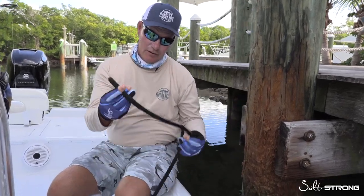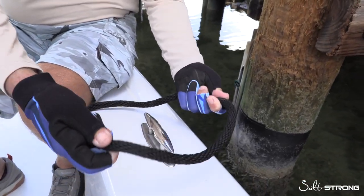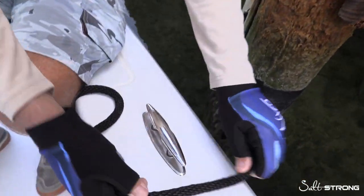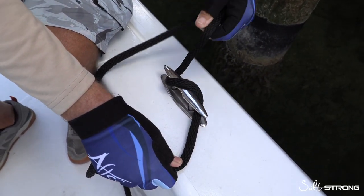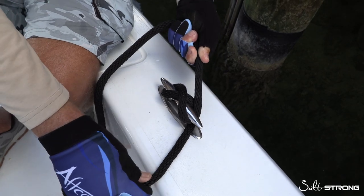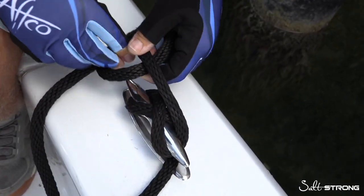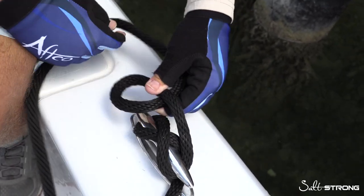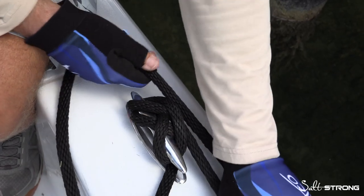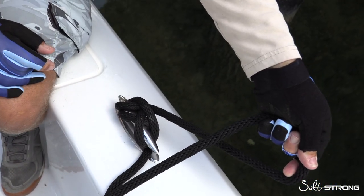Alright, so for starters, you take your dock line and come into your cleat. Whether you're left handed or right handed, it makes no difference — you can change it either way. Once you start here, you come to your cleat, you'll see how it goes right around here — that creates your figure eight. Most important is to lock. You see how I went over and under one time — a half hitch if you will — and pull that tight. When that is cinched down and you're tied to your dock, you're in good shape.